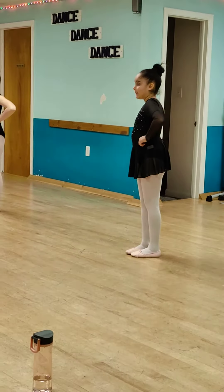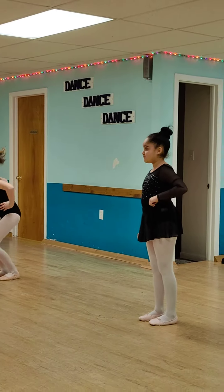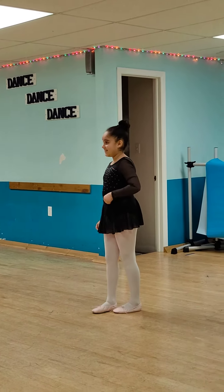I don't want the double bounce. Don't do the double bounce. I need to see you push. Mom's taking a picture, or maybe a video. Here we go. Ready?